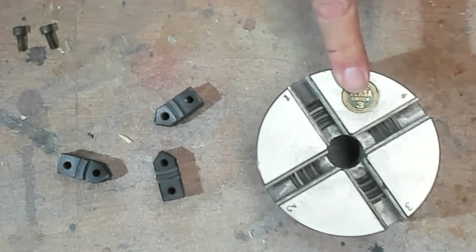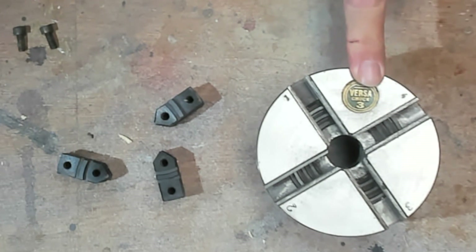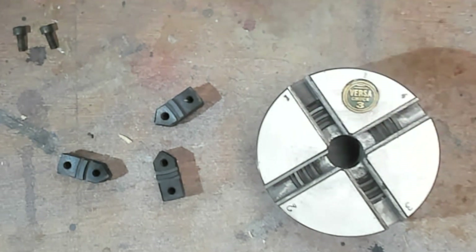For clarity, this is a Versuchuck 3. I don't have a Versuchuck 2 or 1, so I don't know if they're identical. Maybe somebody can answer that in the comments below.